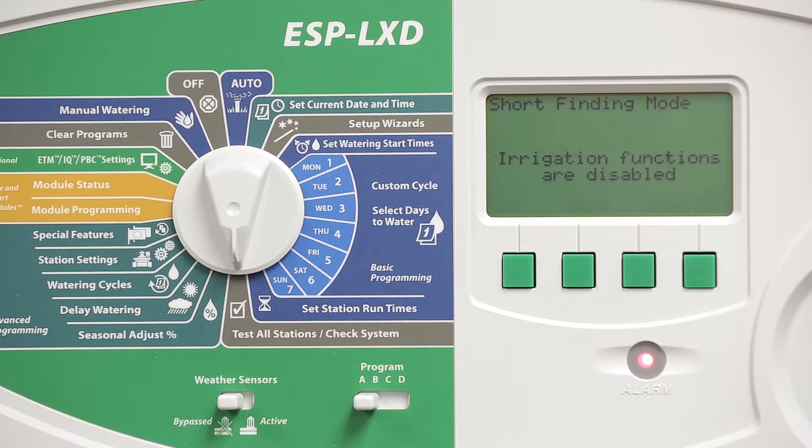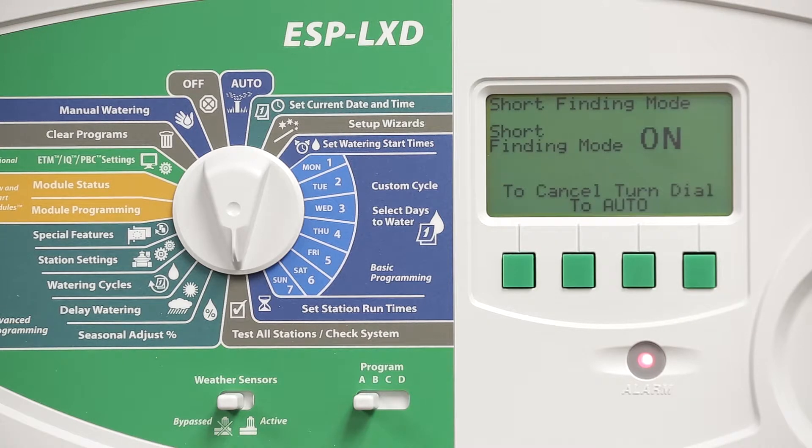You'll see a message on the screen that says irrigation functions are disabled. It will also say to cancel, turn dial to auto. This alarm light also indicates that we're in short finding mode.